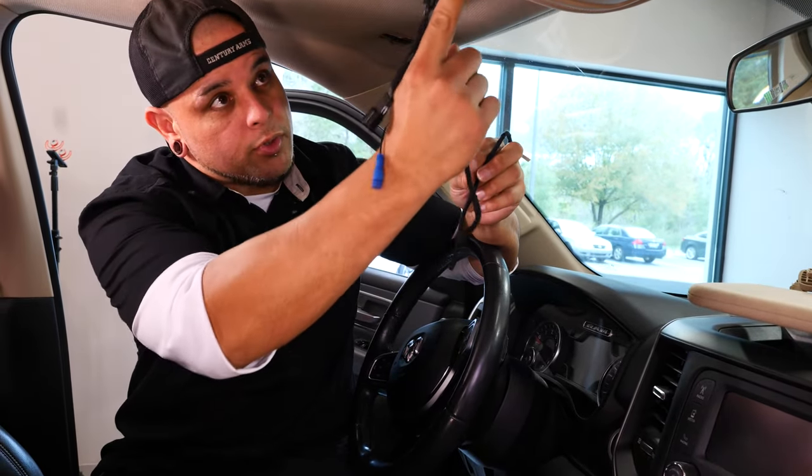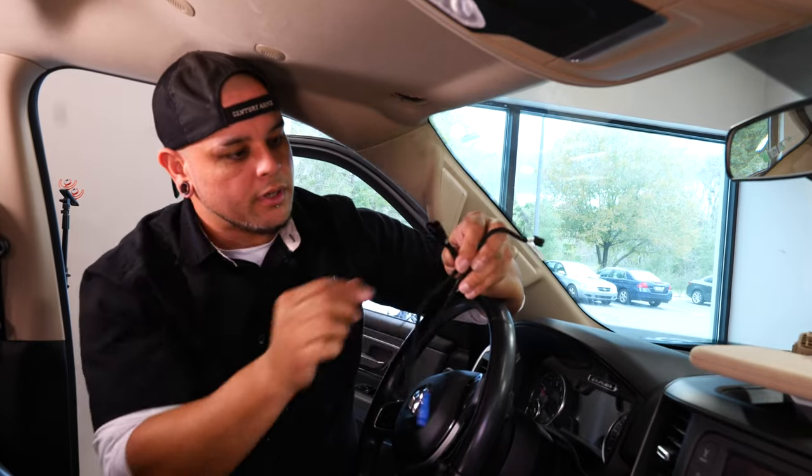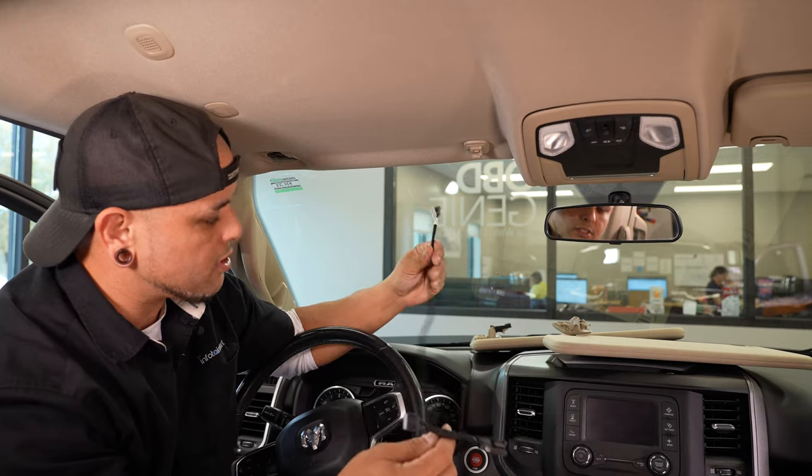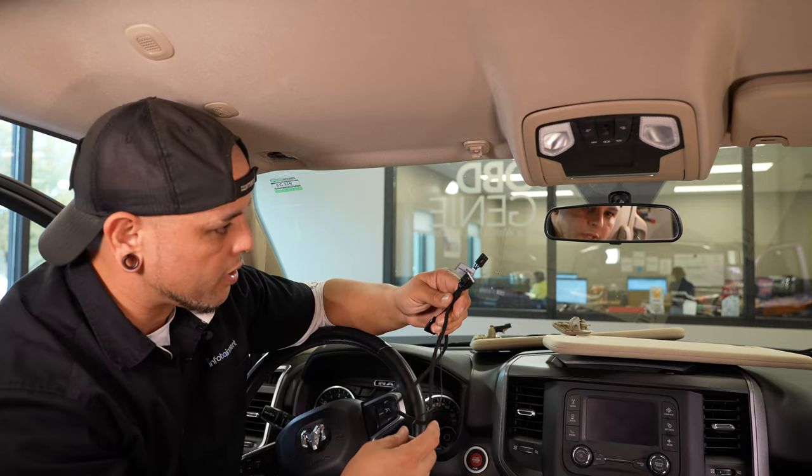Included with your sun visor kit is this infotainment exclusive wiring harness that you need for this upgrade. This is going to be run over to your overhead console, and it's going to give you power to your sun visor for those lights in there, as well as power to that HomeLink.